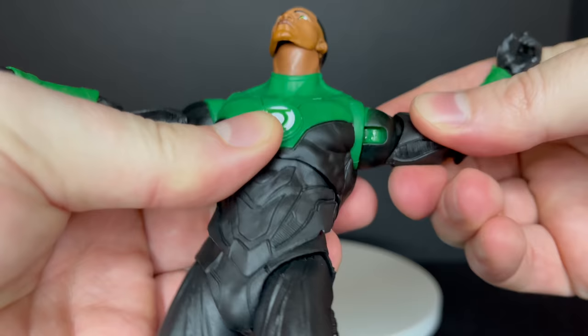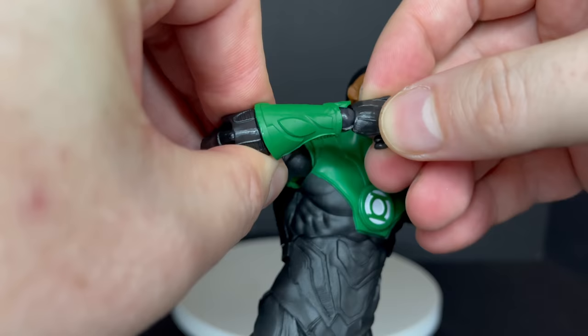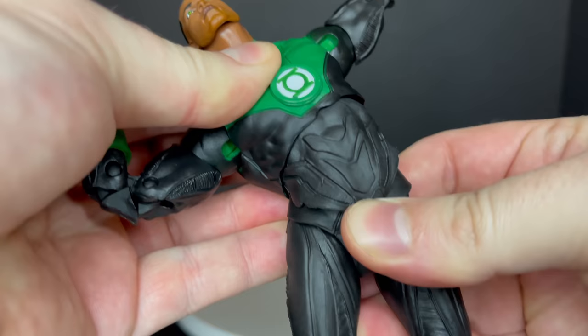He's got butterfly joints — easy to move once you wiggle them around; he didn't become loose at all, he was just sitting in that position for a bit. Double-jointed elbows which work nicely. The ball joint at the wrist is hidden a little bit better than most DC Multiverse figures — not my favorite, but it's there.